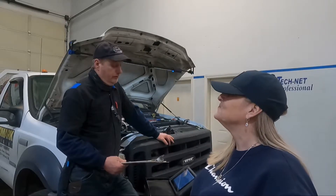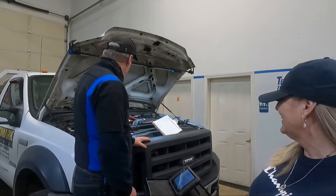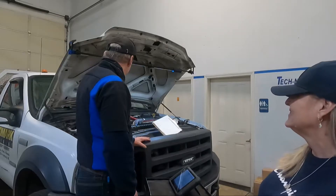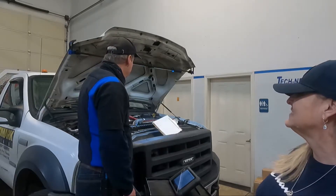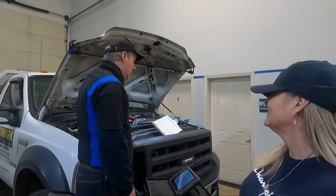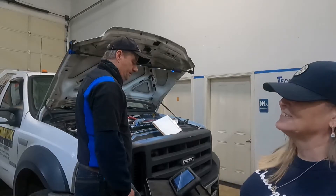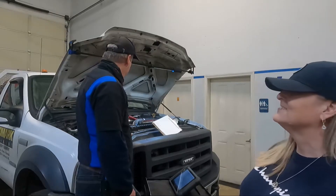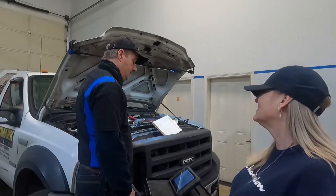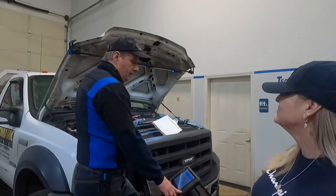So now we're going to do a key-on engine-off injector electrical test. We're waiting for it — there it is. Number one is missing. Number one missing again. Number one missing again. The codes in the fuel injection control module are cylinder one and cylinder two open circuit.